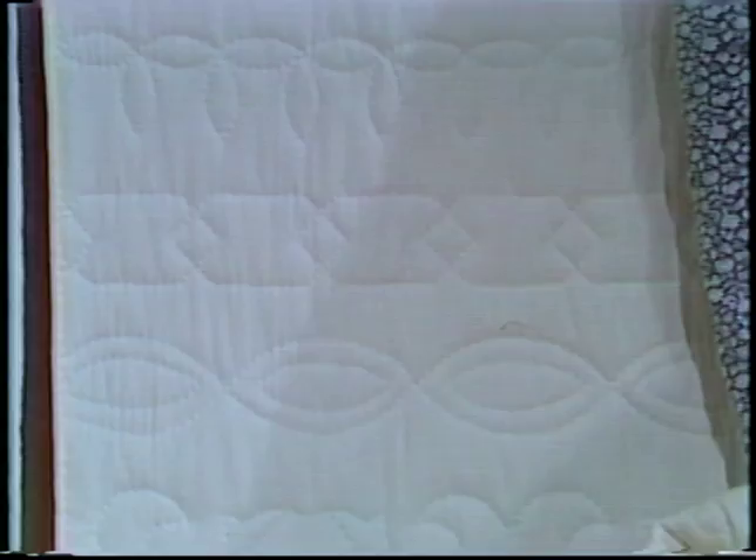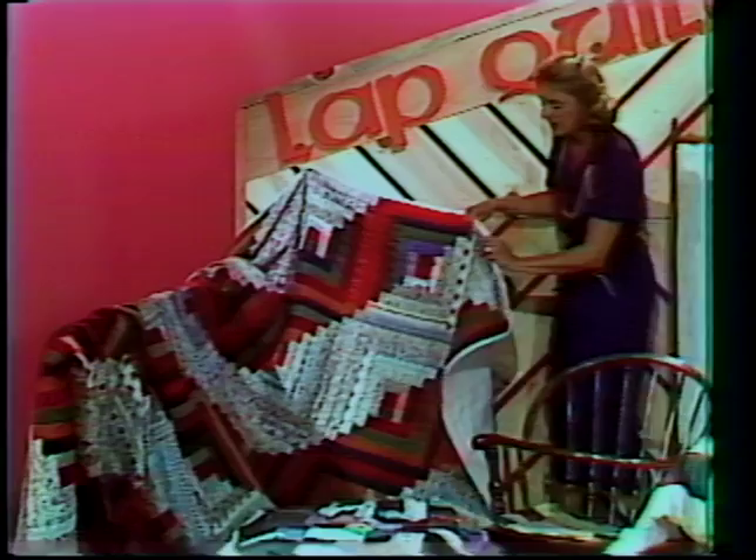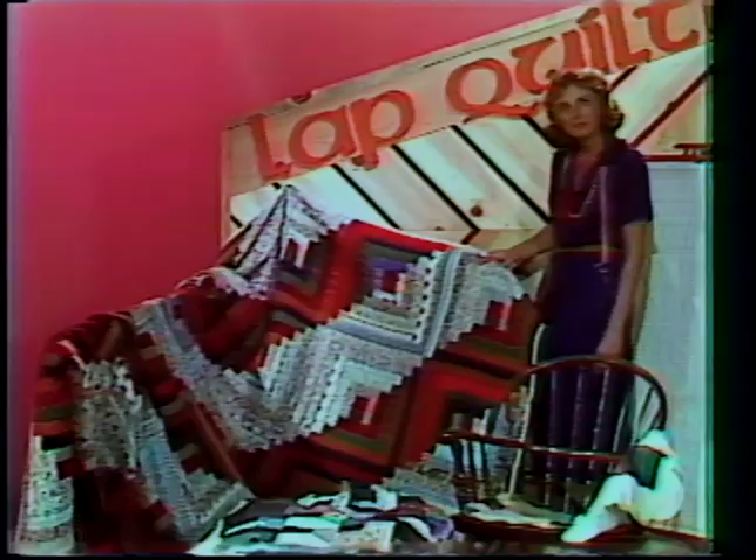Do you remember the log cabin blocks that we were working on? It took 36 of these blocks for a king-size bed, and I have arranged this in a design called straight furrows. The log cabin design comes in many different arrangements — you've heard of barn raising, lightning, and the zigzag. All of those are determined by the way you place one block next to the next one, whether for instance you have the dark side up to the next dark side. This one has been lap quilted; you can look on the back side and see where the handwork has been done.